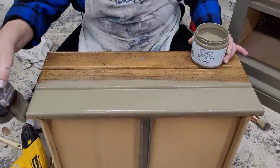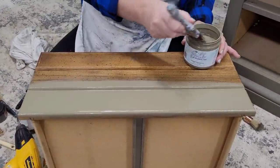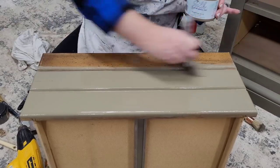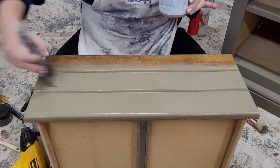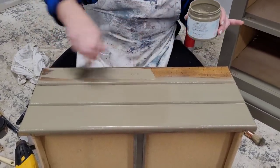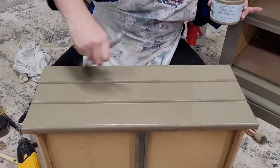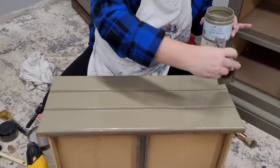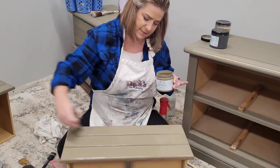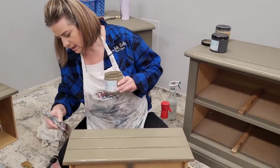This is my first coat. I go ahead and get the edges of the drawer all the way across. If I start and stop in the middle it's going to leave streakiness. Then the paint can self-level and give me a beautiful smooth finish that Silk is going to be known for. This paint is ideal for kitchen cabinets, bathroom cabinets — it has UV resistance so you can use it on outdoor projects like patio furniture. It also has mold, mildew, and grease resistance.